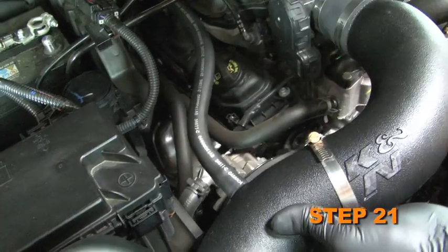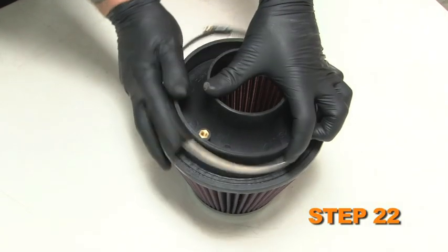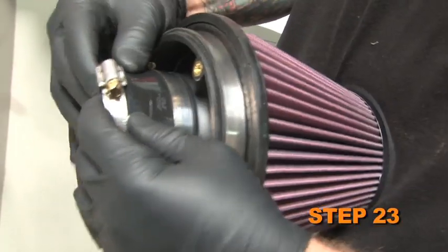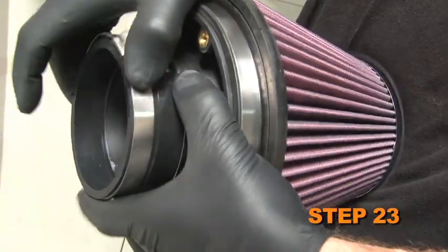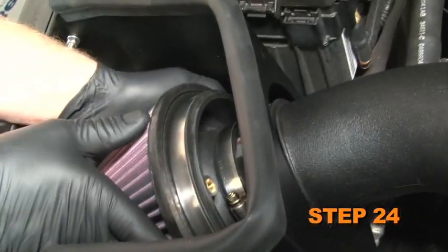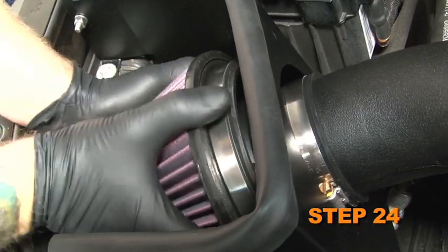Connect the crankcase vent hose to the intake tube. Install the air filter adapter into the K&N air filter and secure with the provided hose clamp. Install the silicone hose onto the air filter adapter and secure with the provided hose clamp. Install the K&N air filter assembly on the intake tube and secure with the provided hose clamp.